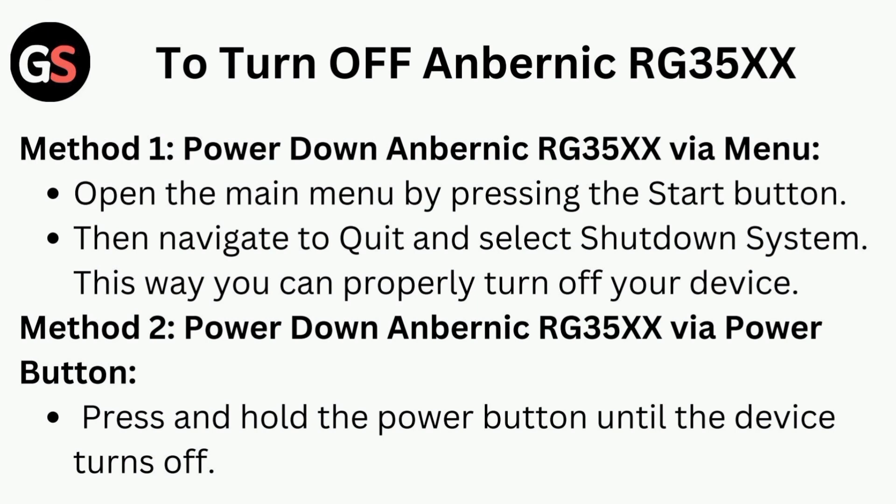Open the main menu by pressing the start button. Then navigate to Quit and select Shut Down System. This way you can properly turn off your device.